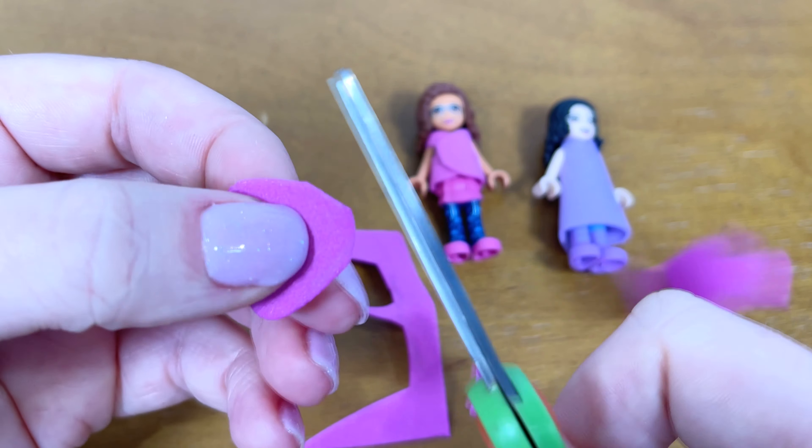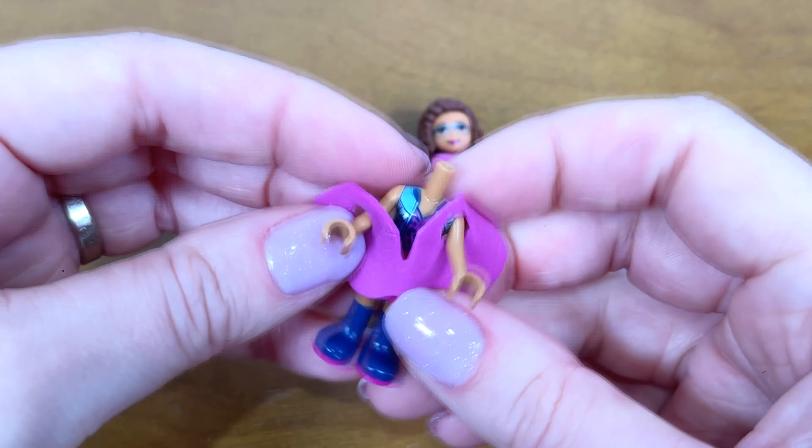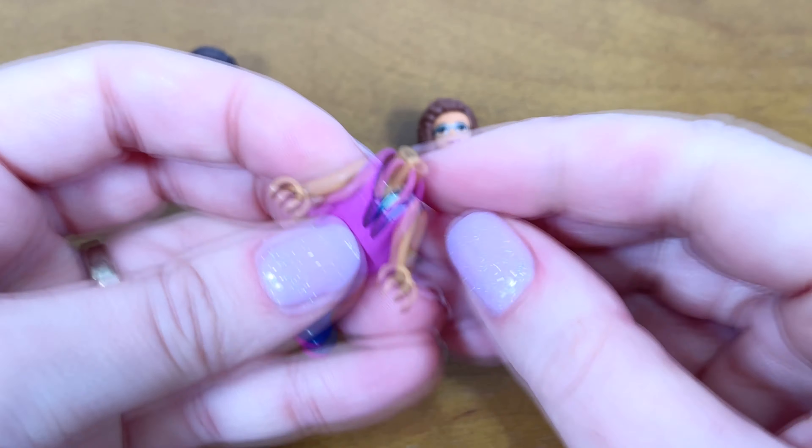Wow, I like it! I will fold this skirt differently, with less folds.